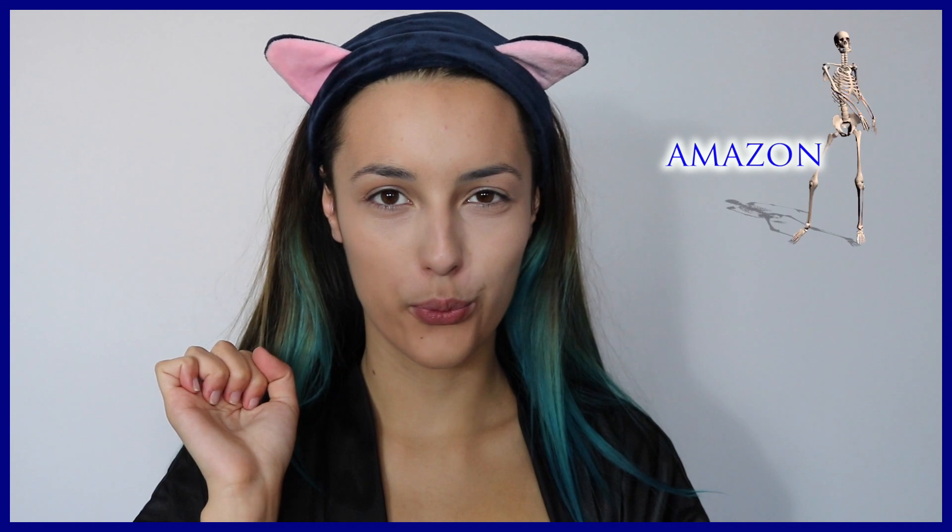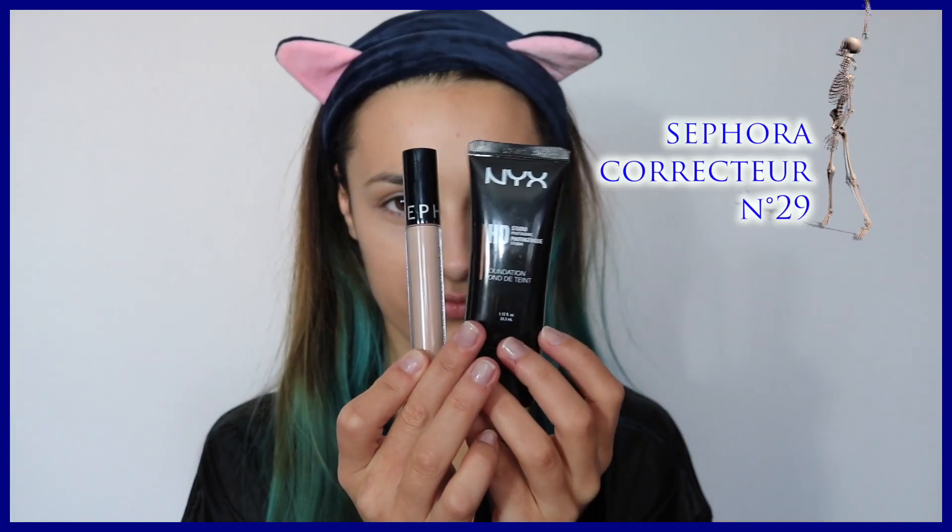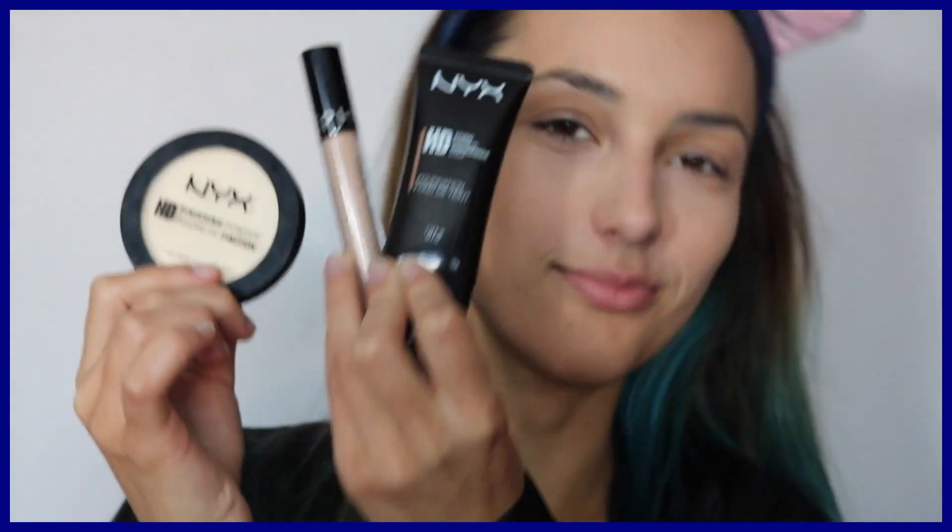C'est parti pour le tuto ! Avant de commencer, je voulais juste faire un petit aparté sur ces petites oreilles de chat trop mignonnes que j'ai eues sur Amazon à 1€ et sans frais de port. Ensuite, il faut savoir que mon teint est déjà fait et je vous donne les produits tout simplement.